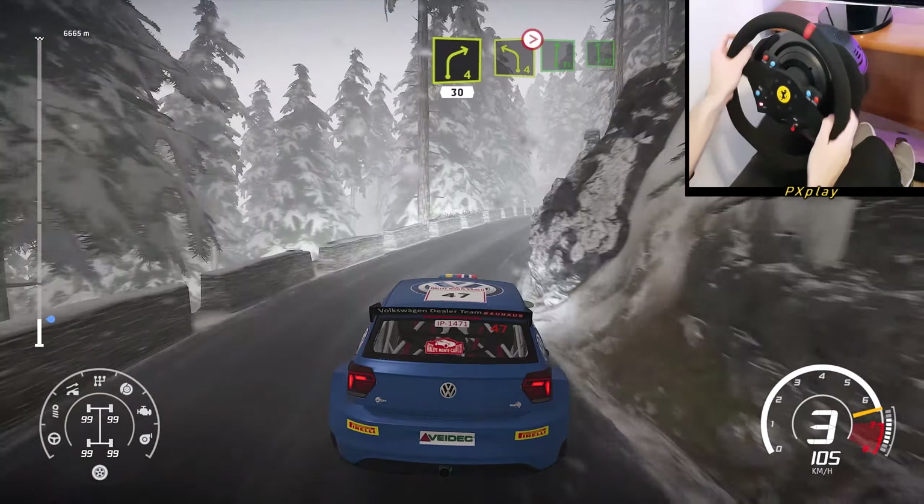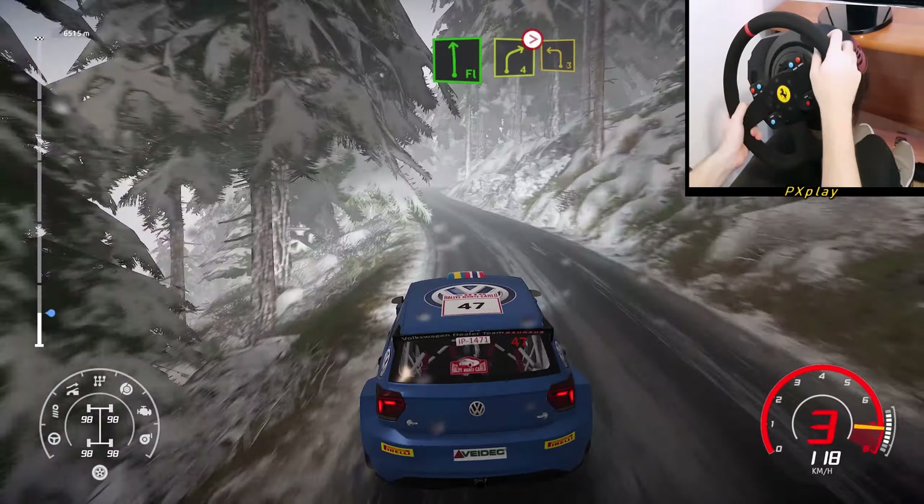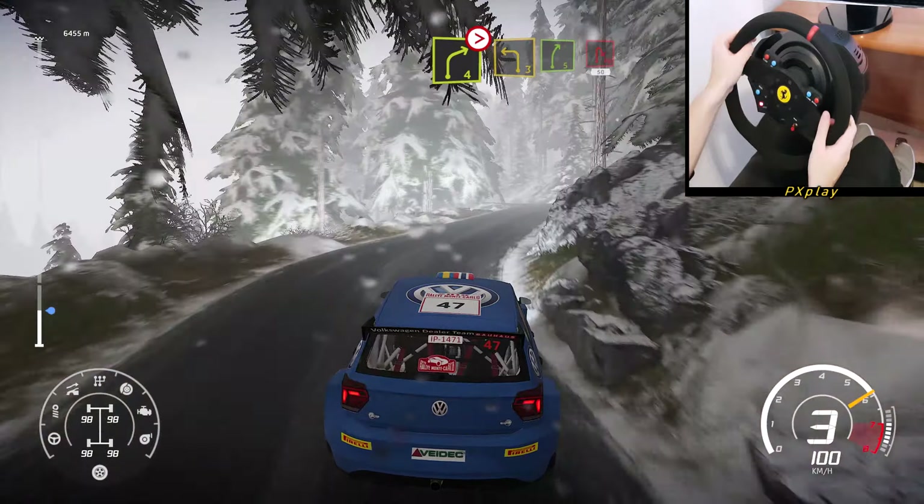Left 4, tightens into flat right into flat left. And right 4, tightens into left 3, short. Into right 5, short, 20.